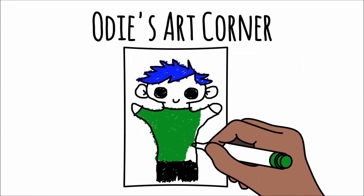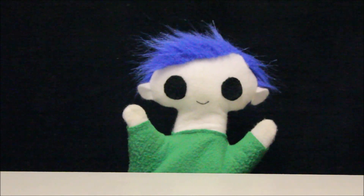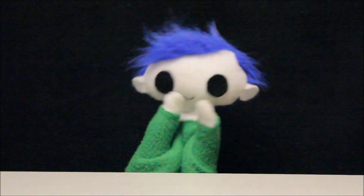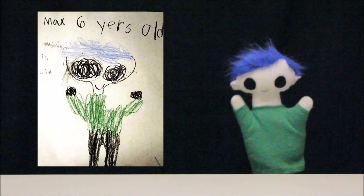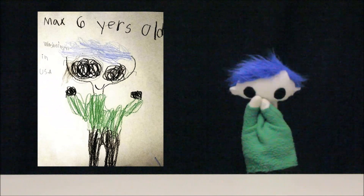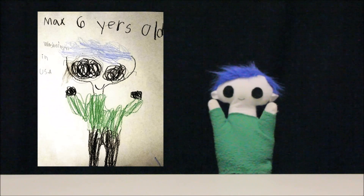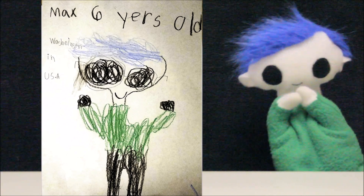Odi's Art Corner! Odi, did a friend send you a drawing? Wow, what an amazing drawing! Let's find out who sent it! This awesome drawing is from Max! Max is 6 years old and lives in Washington in the United States! Thank you, Max, for your great drawing!